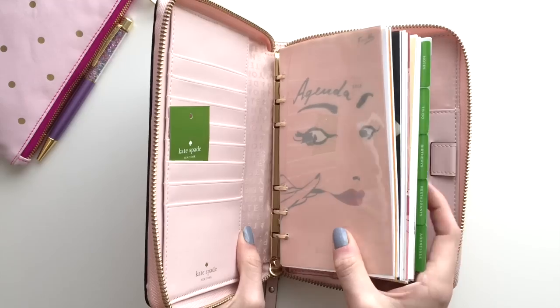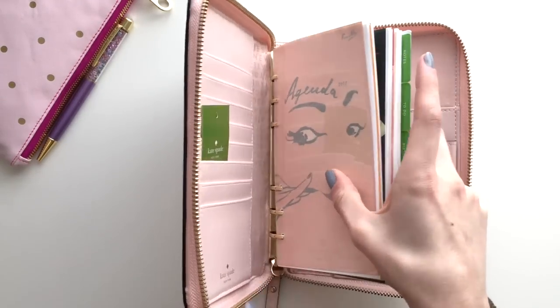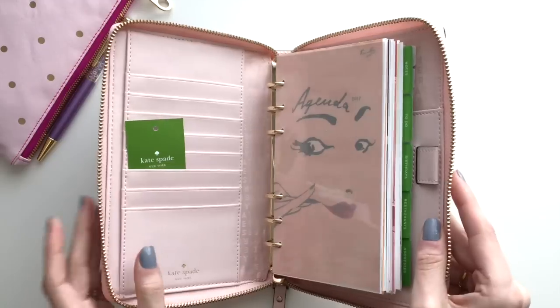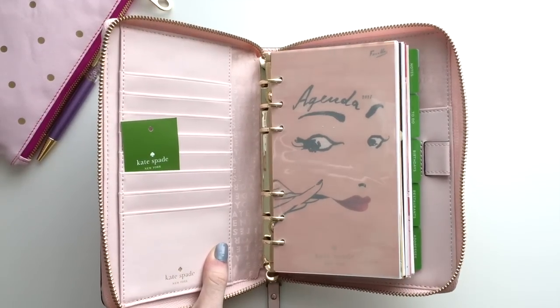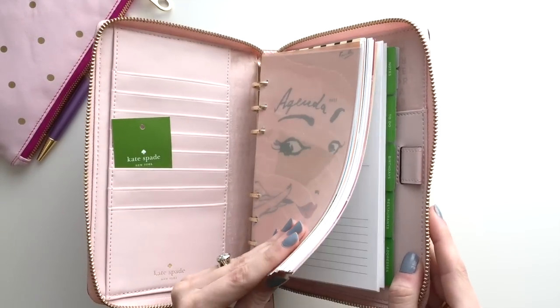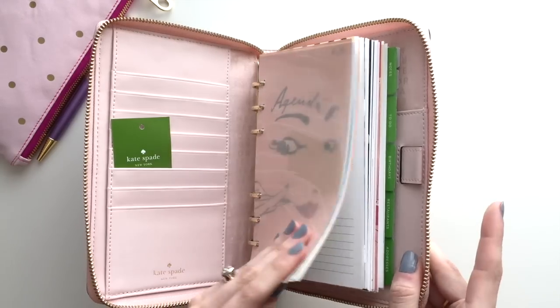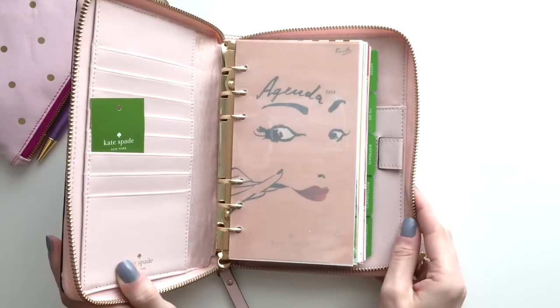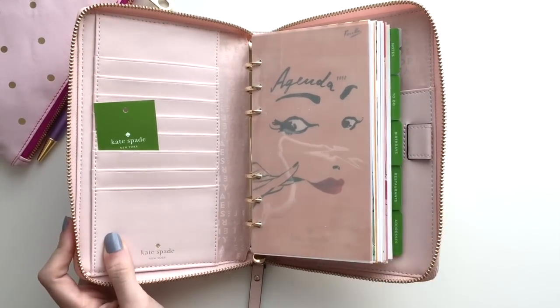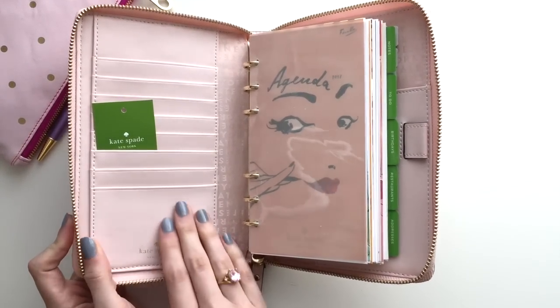So I will probably be taking these out, and for now I will probably just throw in all of the inserts that I already have in my personal planner. But these are definitely really pretty. And like I said, this would be a great kind of gift or starter kit for somebody who is into handbags and wants to get into planning. I just think it's definitely good quality.